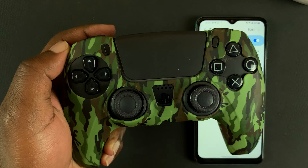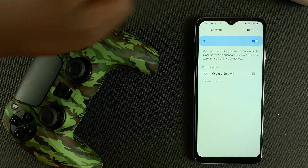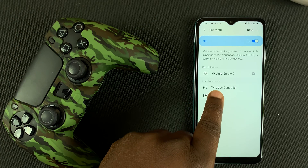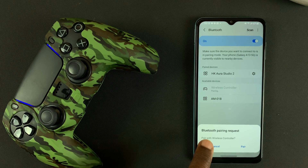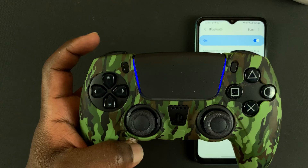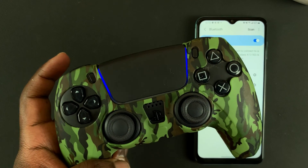That means the controller is in pairing mode. Go back to your phone and scan — you should see a wireless controller detected. Tap on that, then confirm you want to pair by tapping Pair once again. The phone will tell you the wireless controller is now connected, and you can tell it's connected because the blue light will stop blinking and show a steady light.